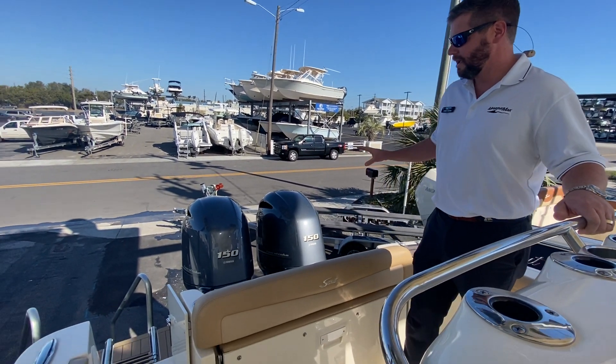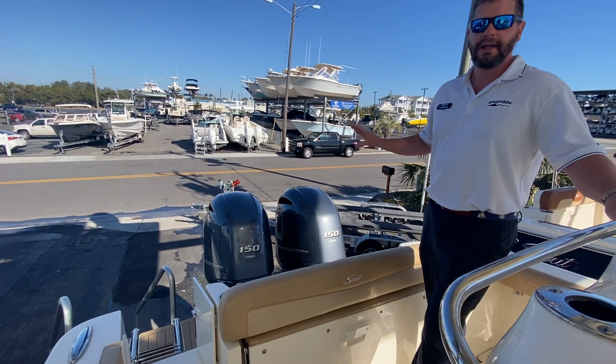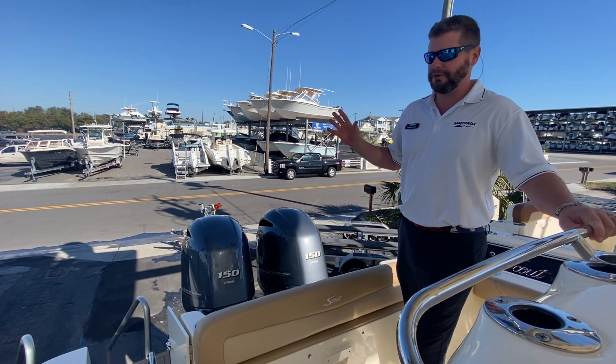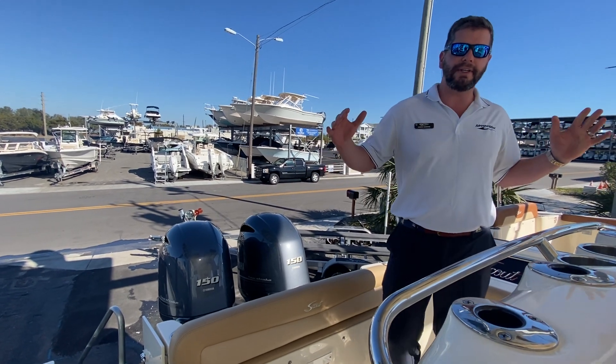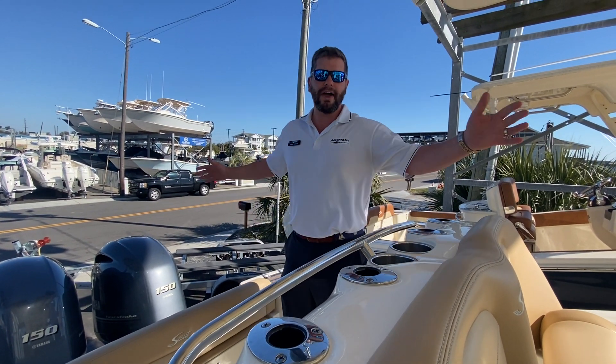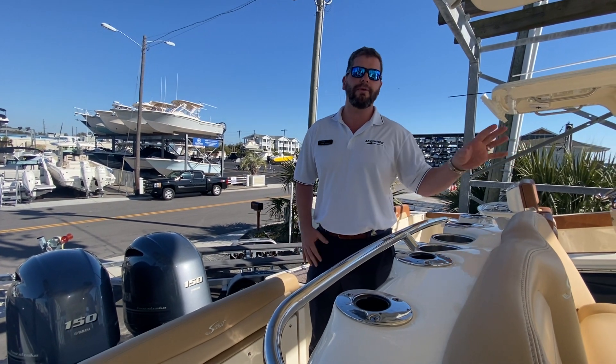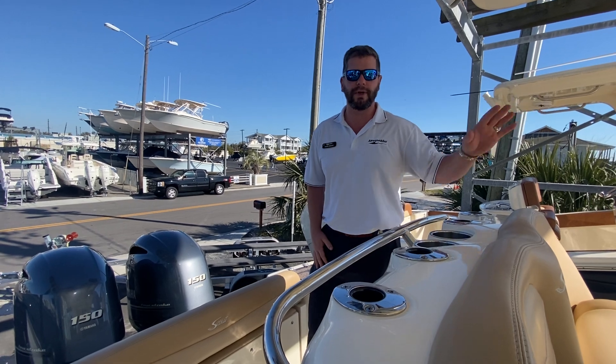We're going to start back on the transom. We outfitted this boat with twin 150 Yamaha motors — great to have the two motors to get you out of the Gulfstream, and a very comfortable boat to do it. You have an 8'10" beam, so a good solid beam on here, and then 25.5 length overall. A great boat to get in shallow water, but still get offshore with a 22 degree dead rise.